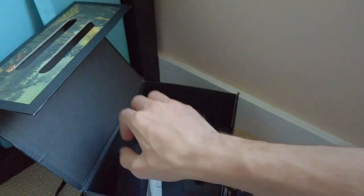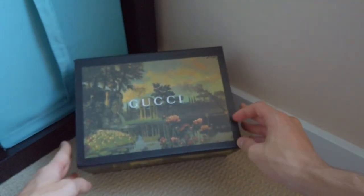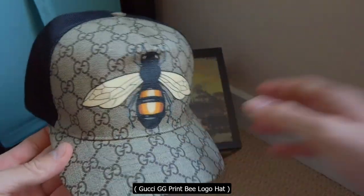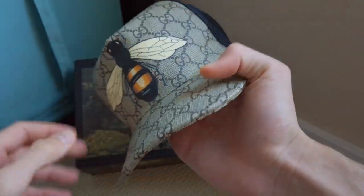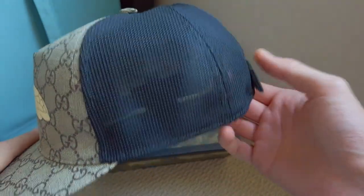So what do we have today? Y'all might be wondering. I'm sure y'all have seen by the title and the thumbnail what it is. Today we are looking at the Gucci bee classic b-hat. Okay, let's just call it that.